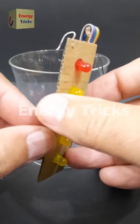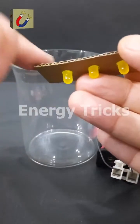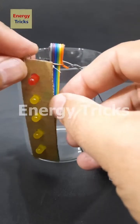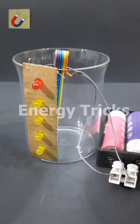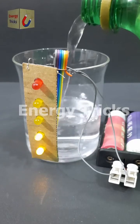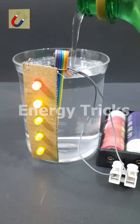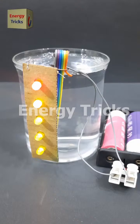Today, I have built a working model of a water level indicator designed to monitor the water level in a tank. To demonstrate how it works, I will test it using a simple water glass instead of a large tank. This model shows how water levels can be easily monitored using LED indicators. I slowly start pouring water into the glass, and as the water level rises, the LEDs begin to light up one by one, from the bottom to the top. This visually represents the increasing water level, just like how a real water tank level indicator works. Don't forget to like, share, and comment if you enjoyed this experiment.